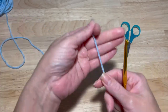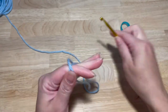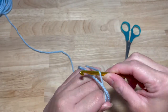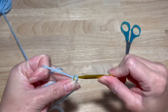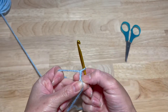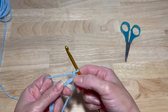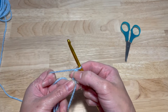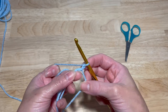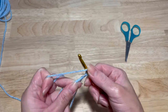So in a magic circle, you are going to chain two. Now this chain two does not count as a stitch — it does not count as a double crochet — it is just a little place marker, that's it. You're not going to work anything into that. And now you are going to work nine double crochets within this magic circle.